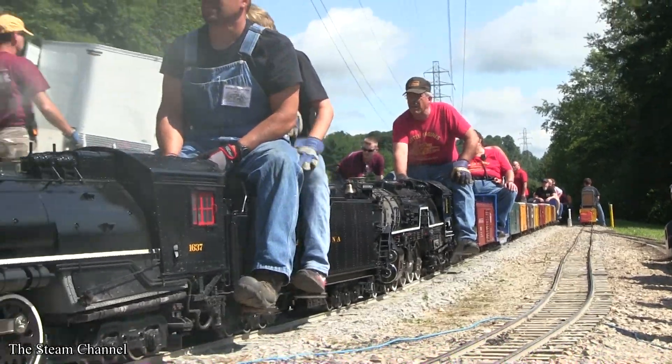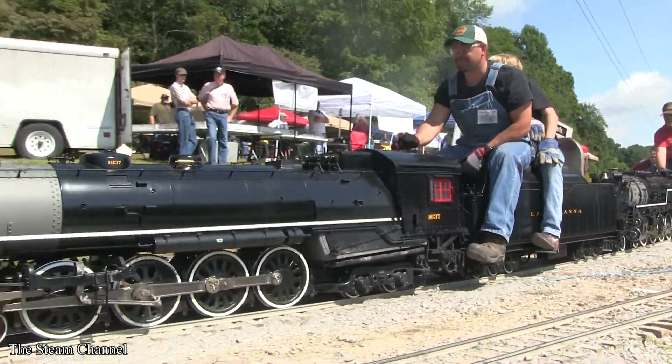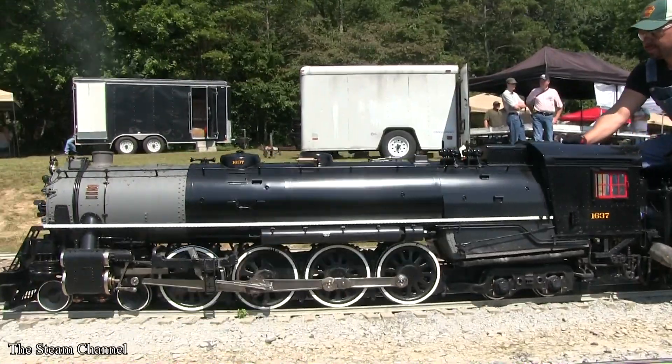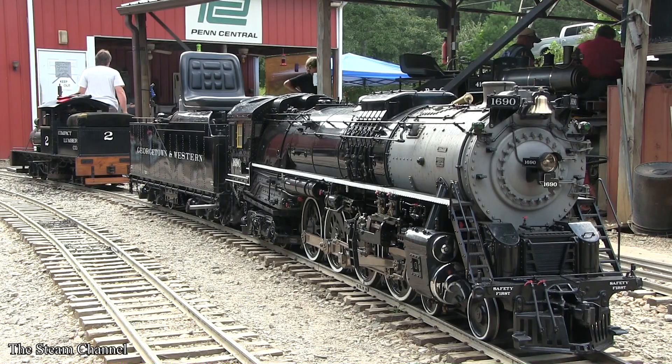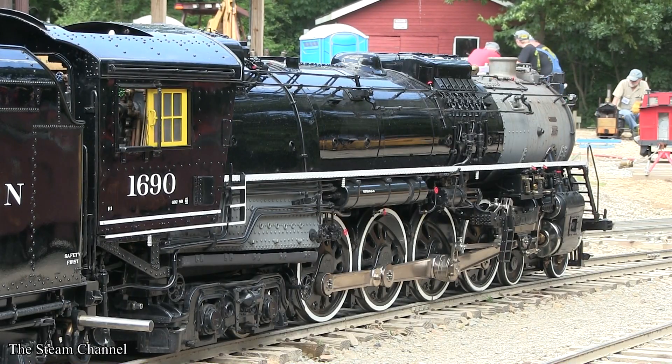The series will track the construction process of a seven and a half gauge live steam 4-8-4. We'll touch on the engineering and planning that goes into the build, insights we've learned along the way, and of course we'll bring you highlights of the machining work as parts are finished and assembled.